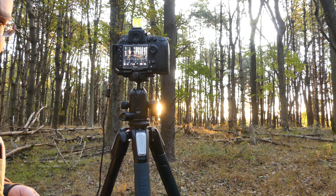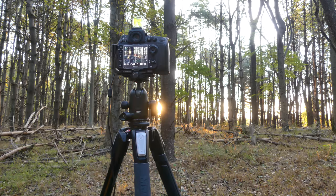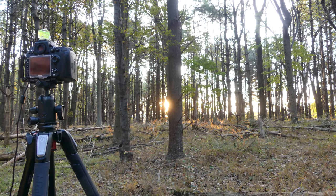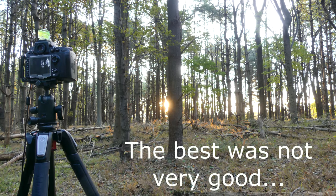I'm putting the sun near one of the lines of thirds. I've got some of the brush lighting up as well. I think I got the best out of this spot, so I'm gonna move on.